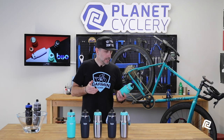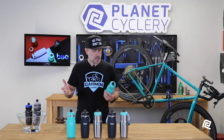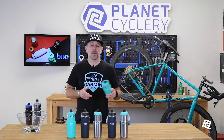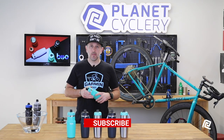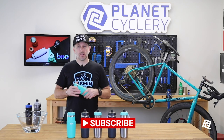Until then, if you're commuting, if you're road riding, if you care about the environment, or if you just forget to wash the drink mix out of your bottles occasionally, these things are really tough to beat. Check them out and tell us what you think. If you have any further questions, please email us at sales@planetcyclery.com. Don't forget to subscribe below, like us on Facebook, follow us on Instagram, and until next time, remember to pedal the planet. We'll see you next time.